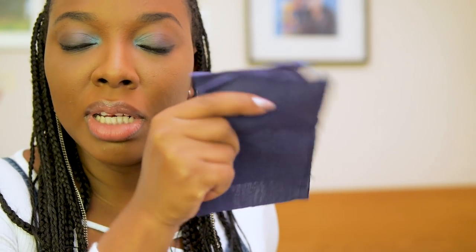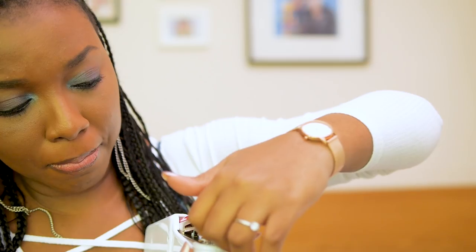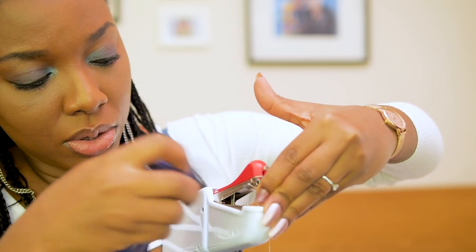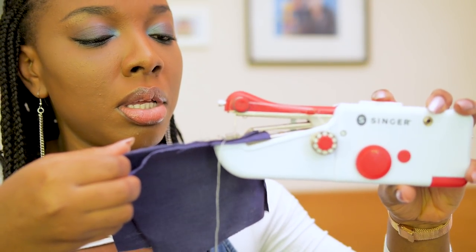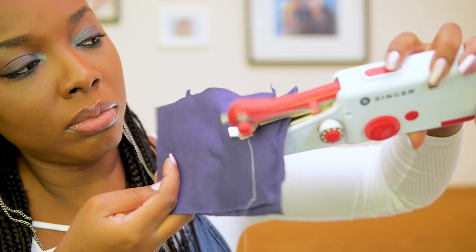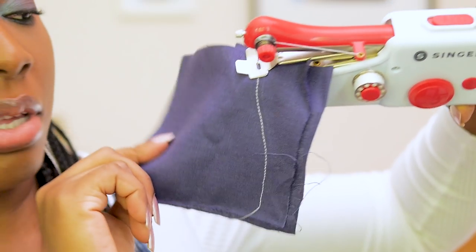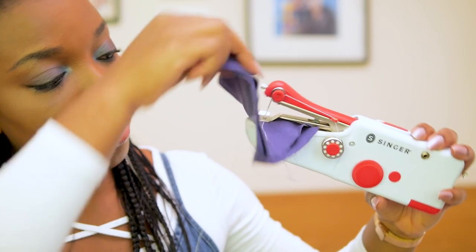I have some linen fabric here — just two layers — and I'm actually going to test out with this material to see how well it stitches. I'm going to pull up the footer like so, then place the material underneath. I'm going to sew now by pushing the button towards me. That's what the stitch looks like — it's quite tight. I think you adjust the tension from this tiny knob here. Looks decent.